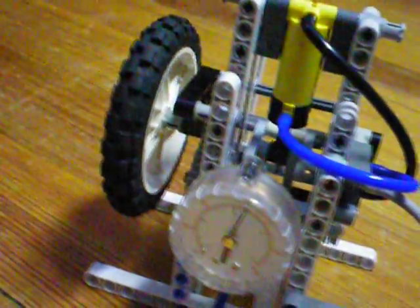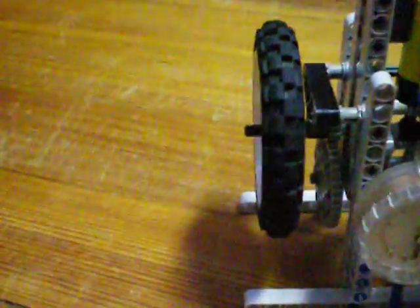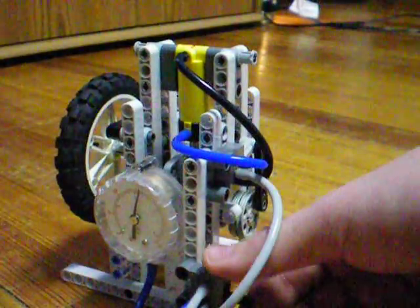I'm running it at just over 30 psi, and it runs very smoothly with a flywheel geared up at a 5 to 1 ratio. Let's start it off.